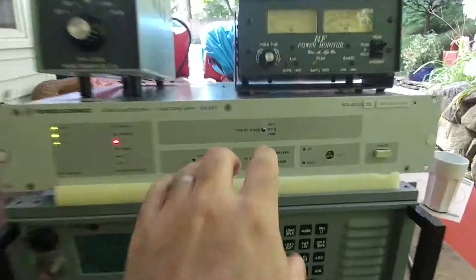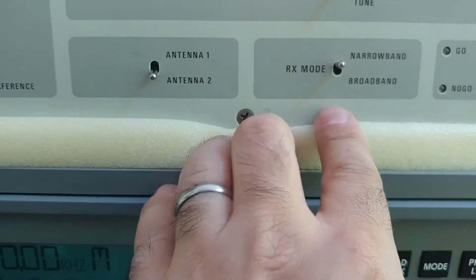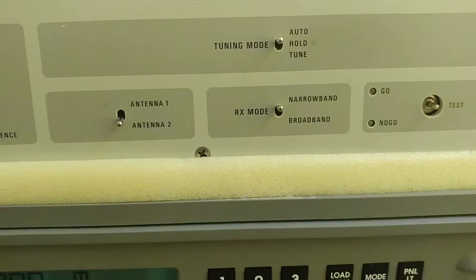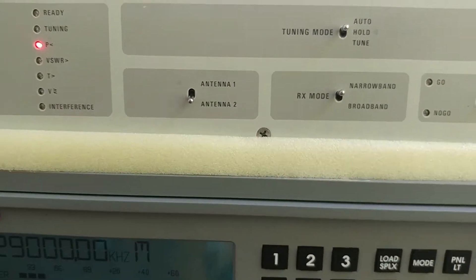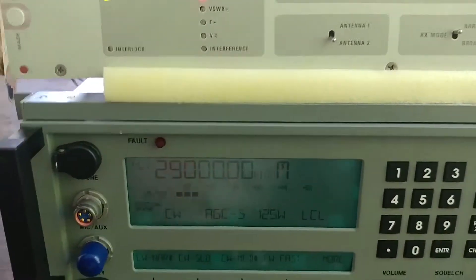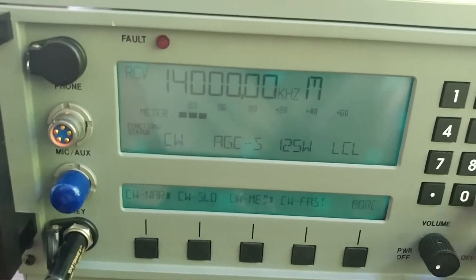The only thing I want to show is the function of this narrowband and broadband switch. As I predicted, narrowband seems to always keep the inductors and capacitors in place, and broadband drops them out to bypass. When you want to receive, you don't have to keep tuning the coupler — you can just scan around, which is a very useful feature. Let's put this back to 14 MHz.